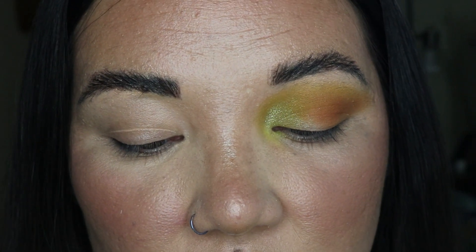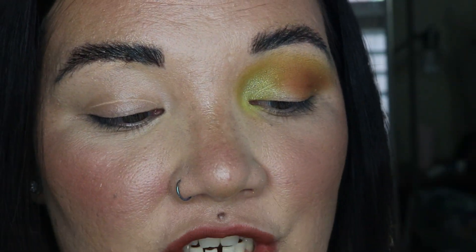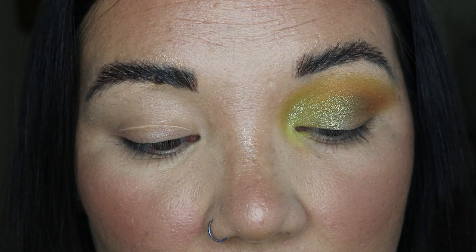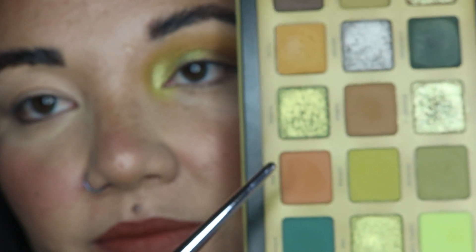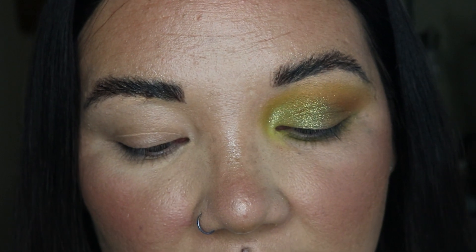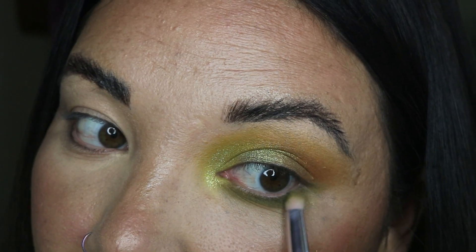We're going into the more green shimmer, which is makai — this one has more green background than the one we just used; the other is more of a chunky-ish gold. We're just packing that on. I should have tried it with a brush because I don't really know how well they work with a brush. Very pretty — feel like this is so easy to use. We're going into this grungy khaki shade and bringing that underneath the eye. Now we're going to go into calathea; it wasn't super pigmented when I swatched it, so it'll be interesting.